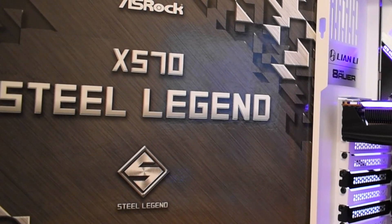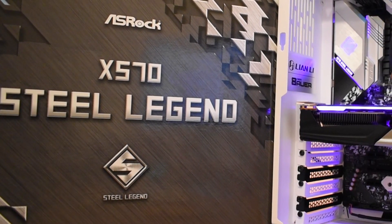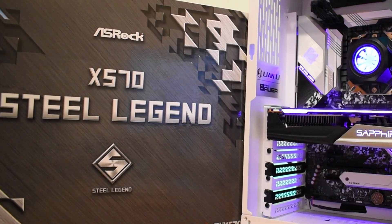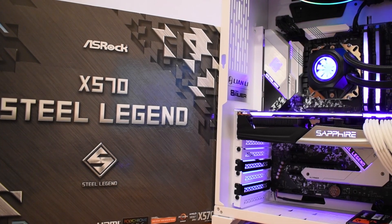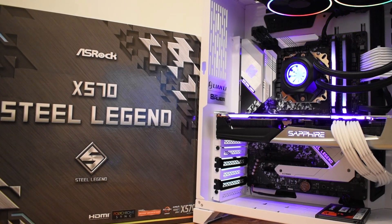The Steel Legend was tested in the Lian Li O11 Dynamic case using the 3700X, overclocked to 4.45GHz across all 8 cores and 16 threads. It used a little less voltage than I needed on the X370 board and was completely stable, working flawlessly. It should also be more than suitable should I ever feel the need to drop in a 16-core, 32-thread 3950X.